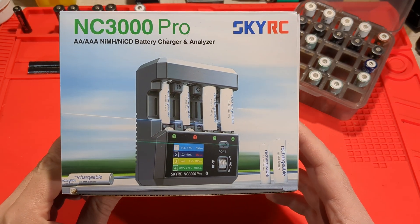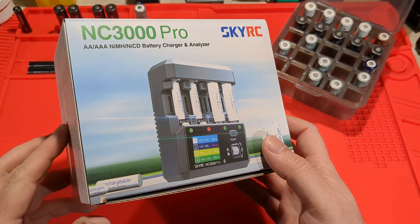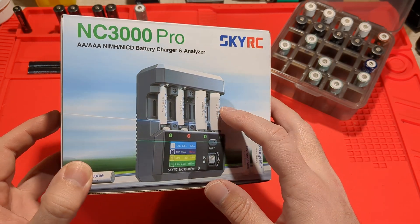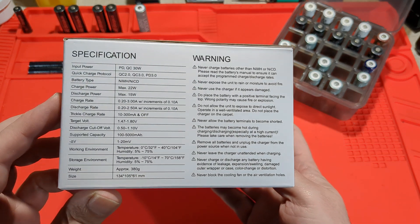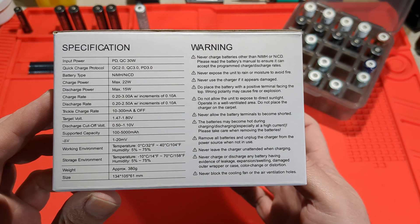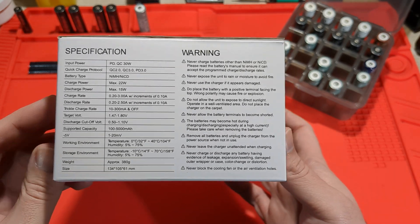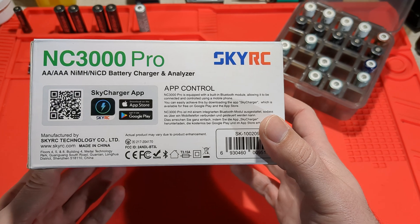Today I'm taking a look at the SkyRC NC3000 Pro battery charger and analyzer. This is specifically for AA and AAA batteries that are NiMH or NiCad. Looking at the box, it has specifications — it takes a QC input and PD input, PD3, can charge up to 3 amps, and you can discharge at 2.5 amps.